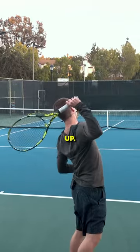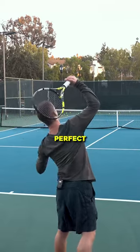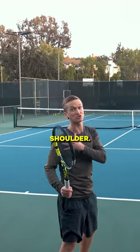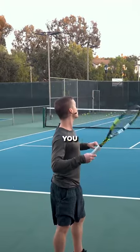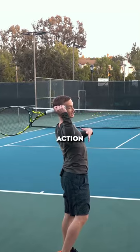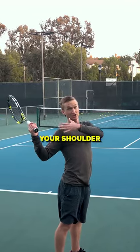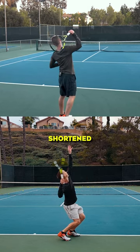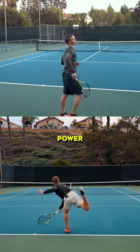By raising the elbow up, it's not only going to allow you to achieve that perfect position, but it's also going to create an even deeper stretch in that shoulder. Essentially, you're going to be that player at your club who, when you set up to serve, feels this huge whip and force action happening in your pec, your shoulder, and your lat — because you're raising that elbow up, giving you that stretch and shorten cycle, and then massive power going forward.